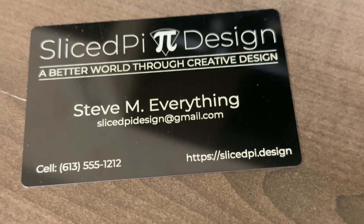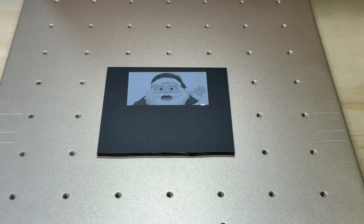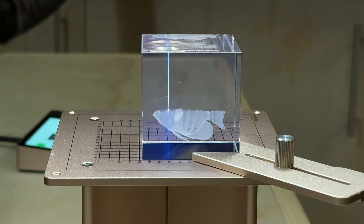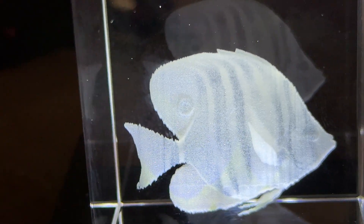You can handle coated metals like business cards and produce insane clarity. You can engrave plastics without melting them, and you can do these really nice internal engravings in crystal and glass — and it's very easy on the F2 Ultra UV.